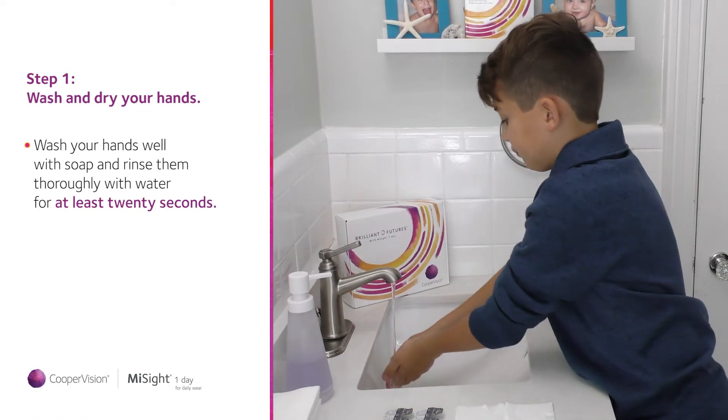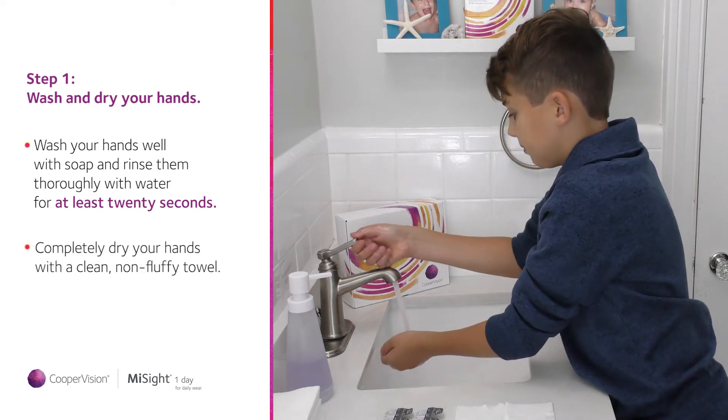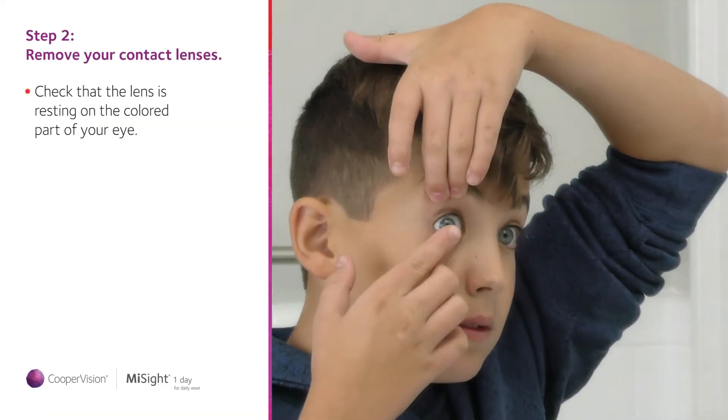Wash your hands well with soap and rinse them thoroughly with water. Now completely dry your hands with a clean, non-fluffy towel. Look straight ahead into the mirror and check that the lens is resting on the colored part of your eye.